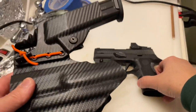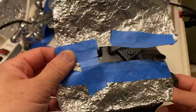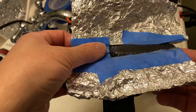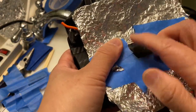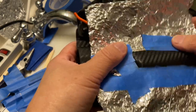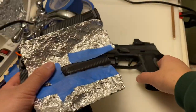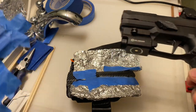What I did was I basically took some aluminum foil and covered all the areas around it that I didn't want to heat. Then I took a heat gun and heated this area until it becomes soft and pliable.